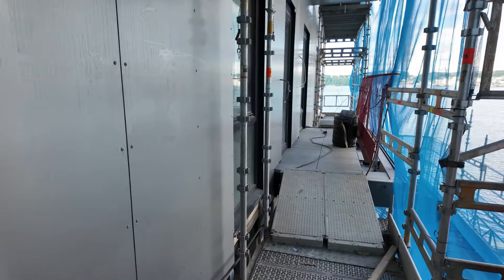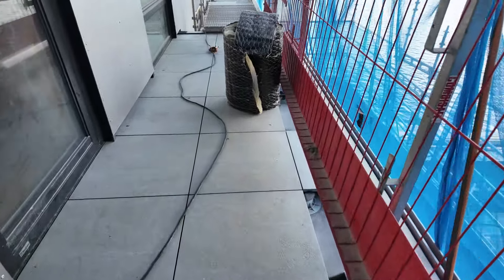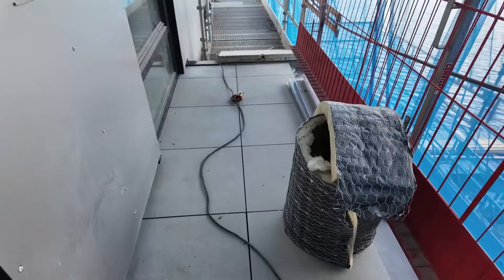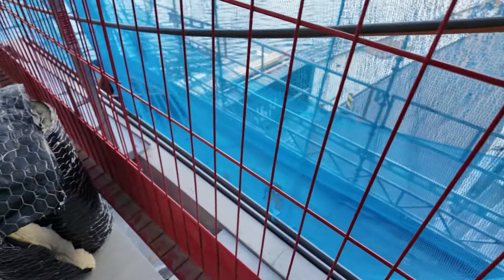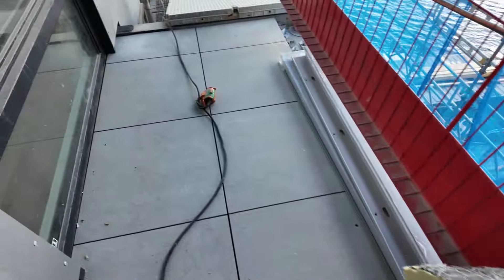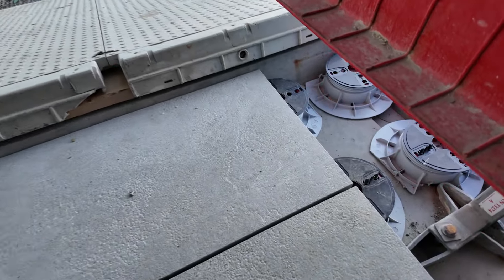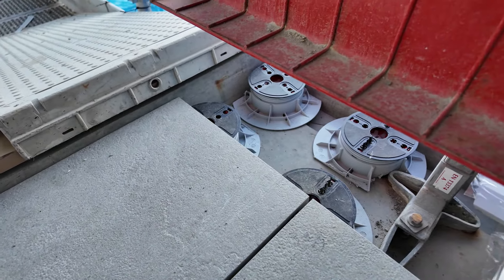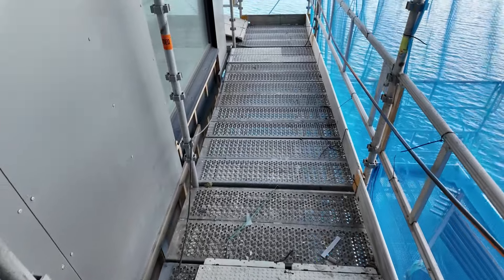It is a pretty simple cladding install. Let's make our way around the building — there are a couple of things I wanted to show you. Over here we have a door that takes you out onto what will be a patio. You can see it's all set up for a groove to capture the rail. They basically have these stone patio blocks and a system of adjustable feet that the blocks sit on.